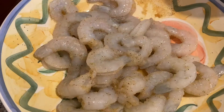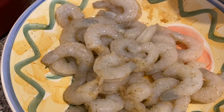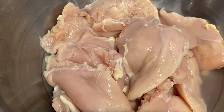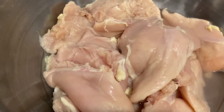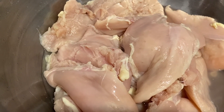We have our shrimp that we already have seasoned with just a little onion powder, garlic powder, and pepper. And then we have our chicken breast — nice, thin, trimmed chicken breast. That way we don't have to do a lot of pounding and cutting. This is Shortcut Cooking with Lynn, so we want to do it the quick way.